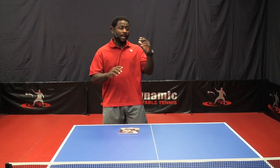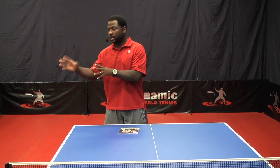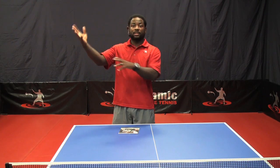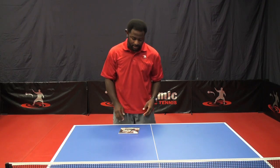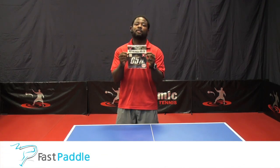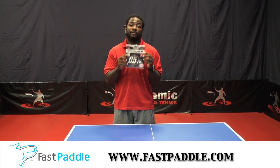I love the sport of table tennis. I play it, I coach it, I make table tennis DVDs, I do table tennis clinics, I organize competitions — but my favorite thing in the world to do is equipment testing. And the good people over at FastPaddle.com have given me a sheet of Butterfly's new Tennergy 05 FX.